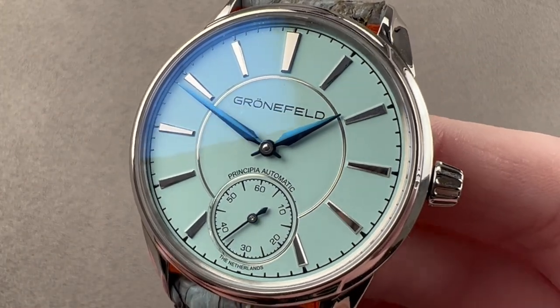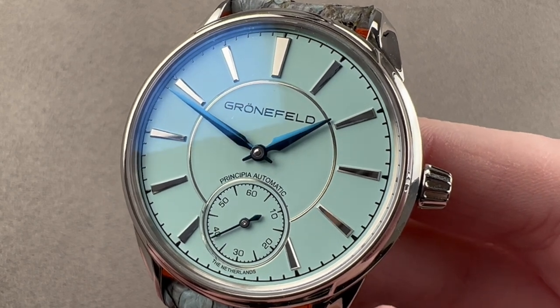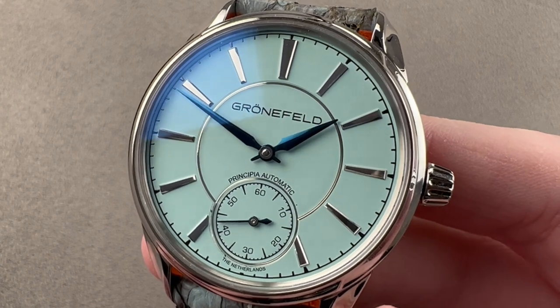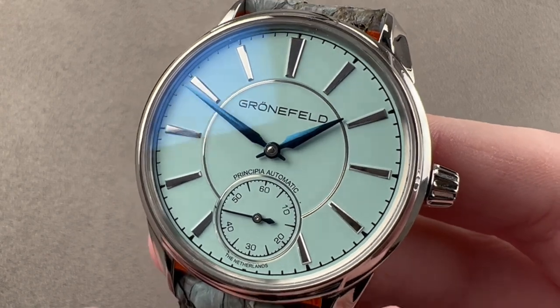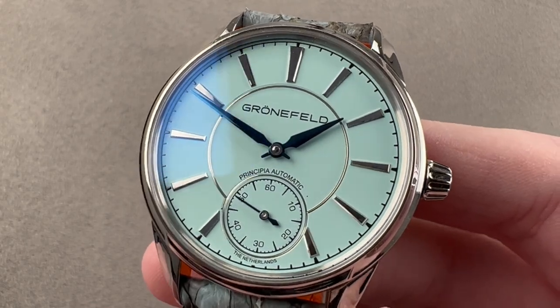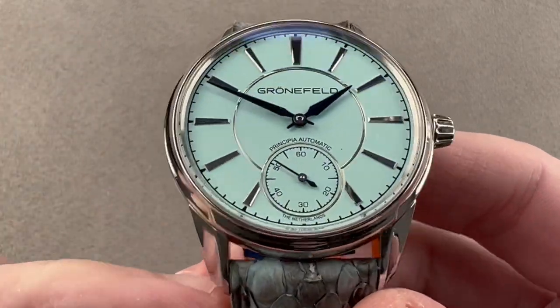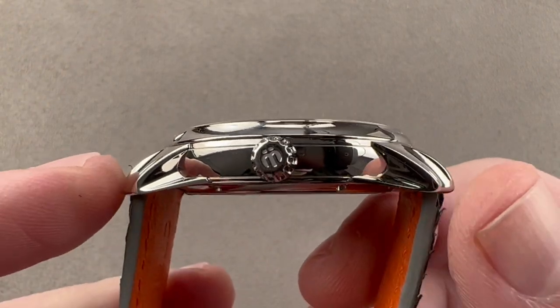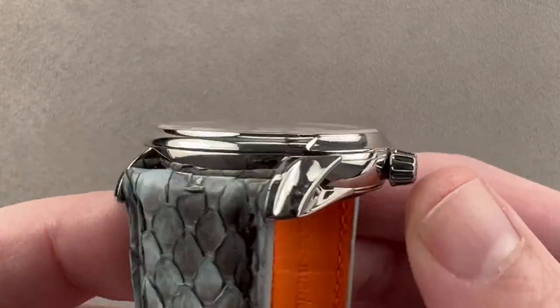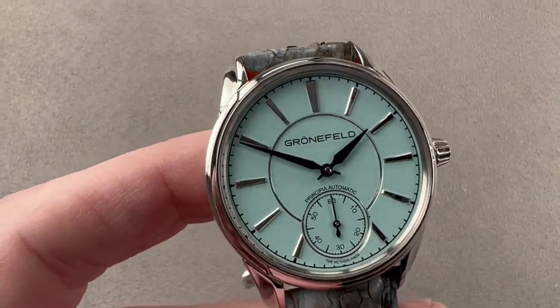Today we're discussing a watch launched in late 2018 for the 2019 model year. This is the Grunefeld 1941 Principia, the first automatic winding watch from Tim and Bart Grunefeld of Oldenzaal in the Netherlands. This Dutch-built watch in stainless steel is 39.5 millimeters in diameter, 10.6 millimeters thick, and from lug tip to lug tip it is 47 millimeters with a 20 millimeter spacing between the lugs.